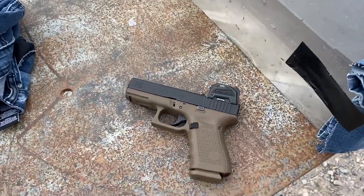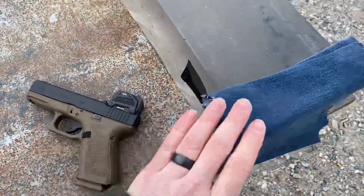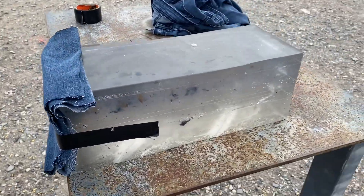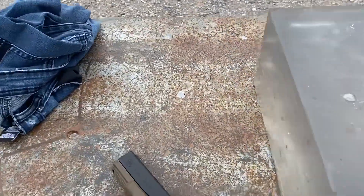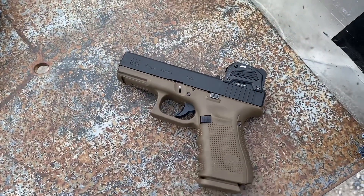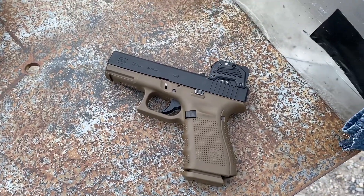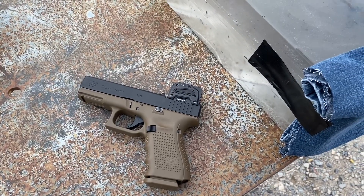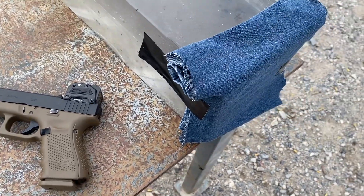Alright, it's some more gel testing time. This is my reformed block that I tested two years ago, and I'm going to test it with a 124 grain HST to make sure that it's kind of calibrated, because we know what an HST should do through four layers of denim.